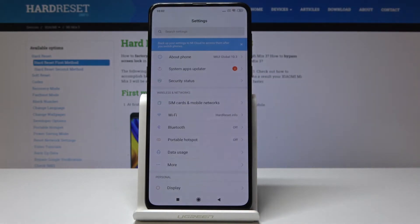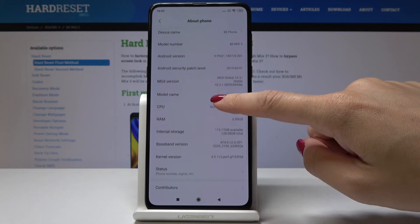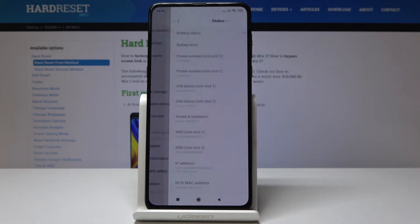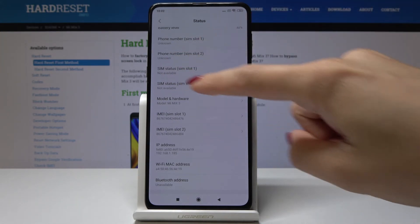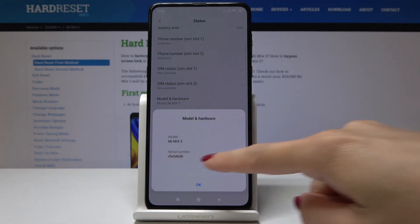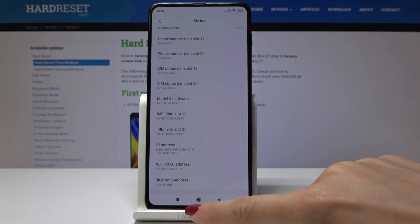First, open the Settings, then click on About Phone, scroll down a bit and pick Status. Here you will be able to see both IMEI numbers, and if you click on Model and Hardware, you will be able to read your serial number. Click OK to go back.